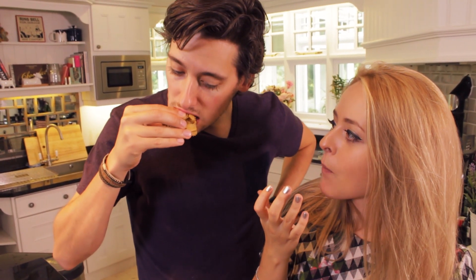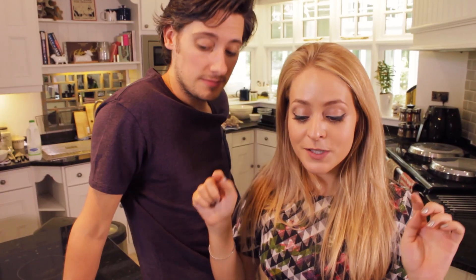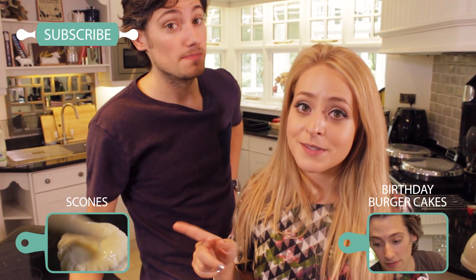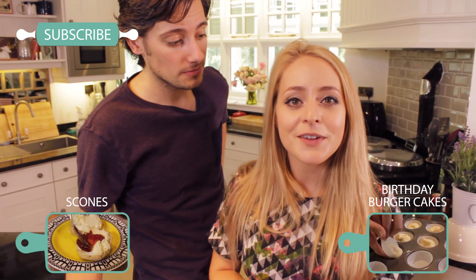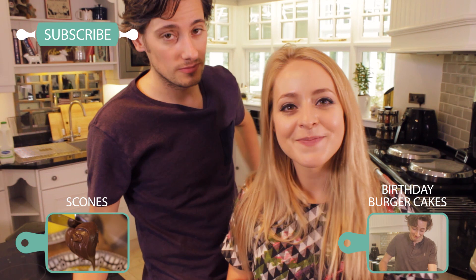Oh my god, that's so good. It's literally so soft. That is so good. So that is it for this video — I really hope you guys enjoyed it. If you want to know how to recreate any of these three sweet treats, we will put the links to the recipes in the info bar below. And if you want to check out some of our other baking recipes — my personal favorite is the scones, they were really good — then make sure you go and check those out, and don't forget to subscribe if you want to see a brand new video every single Wednesday. See you next week, guys. Bye!